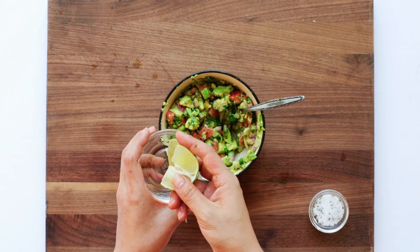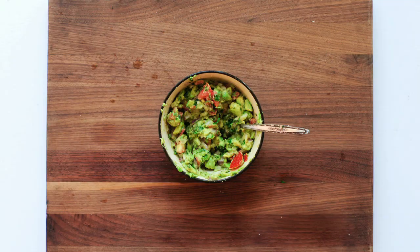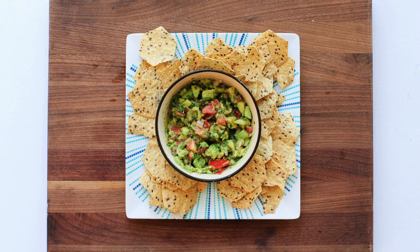You can adjust the acidity and saltiness to your liking. Just remember, add in a little at a time to avoid over seasoning. Serve with chips, vegetables, or breads for a deliciously healthy snack.